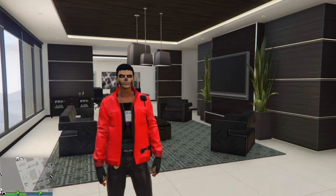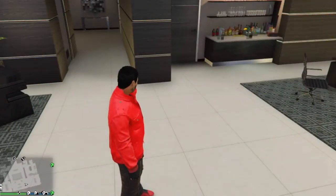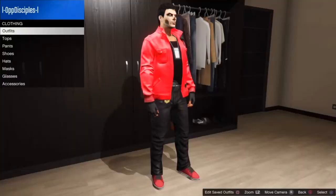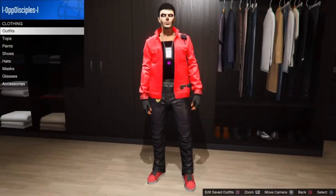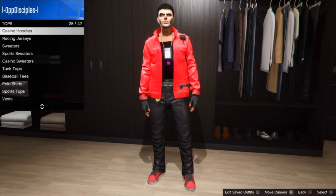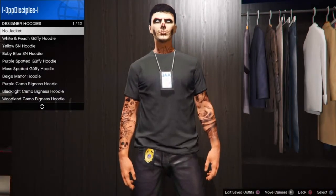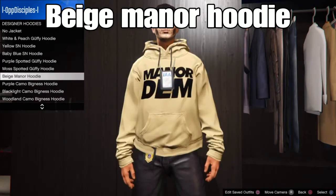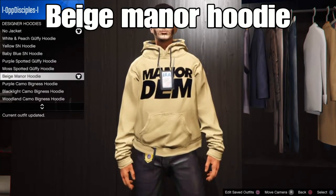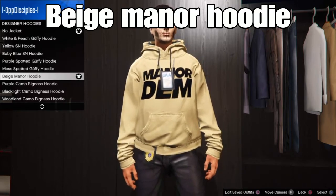Like always, let's start with the video. First thing is I want to do the other type of character of your choice. Go to the tops, then go down to tops. From tops, go to designer hoodies. From there, select the Belgian Manu hoodie — select this one or any type of hoodie of your choice. Select this hoodie, then back out.